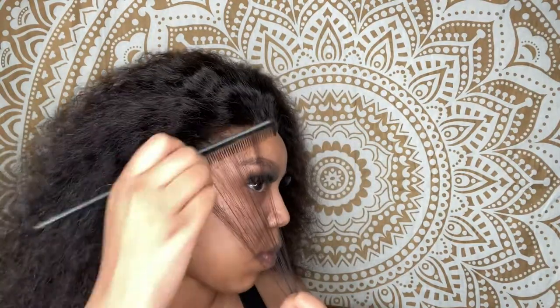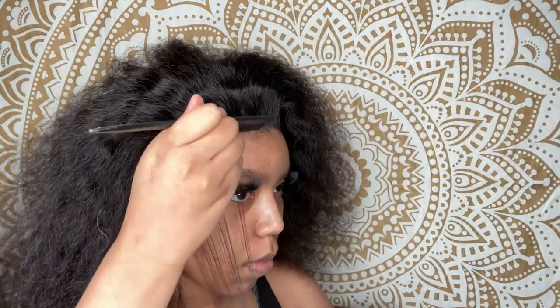So I started off by parting out some hair that I thought I would want to be the baby hairs. This wig is a cute little water wave, so I wanted to do more baby hairs than I usually would.